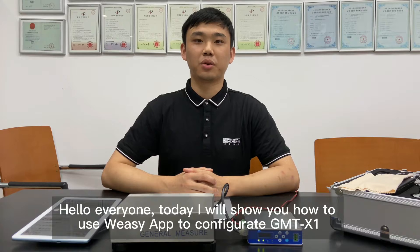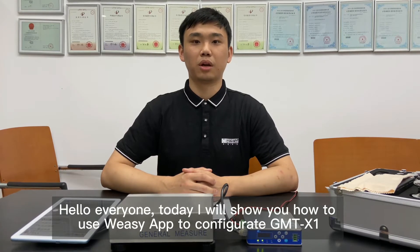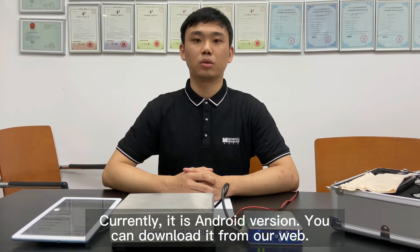Hello everyone, today I will show you how to use VZApp to configure GMT-X1. Currently, it is the Android version. You can download it from our website.